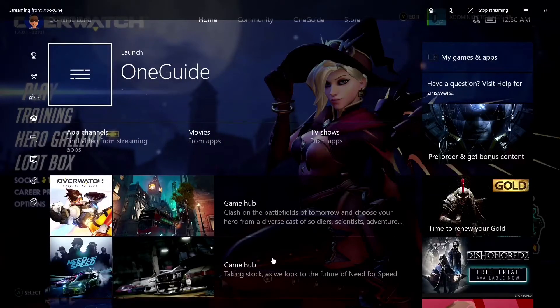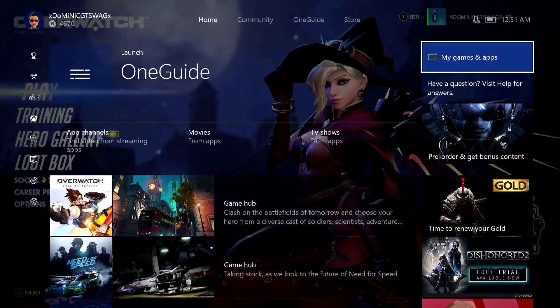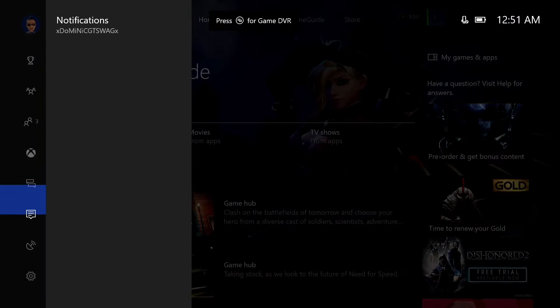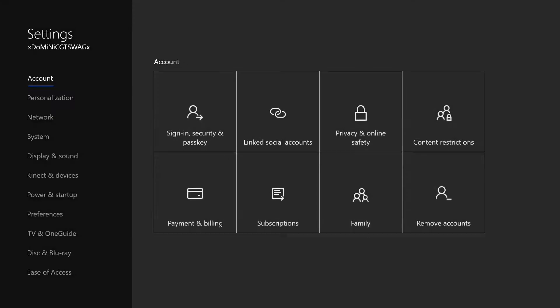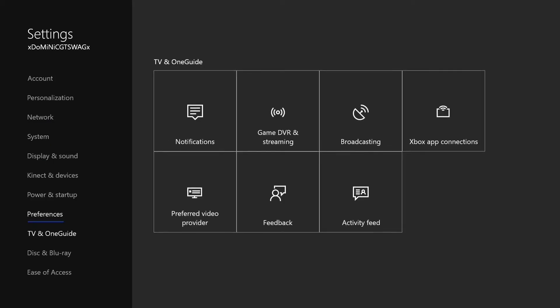Alrighty, so we're going to head over to our Xbox and I'm going to show you guys what to do. Go ahead and set up your TV app, the OneGuide. You can do that by going to the settings and scrolling down to TV and OneGuide.